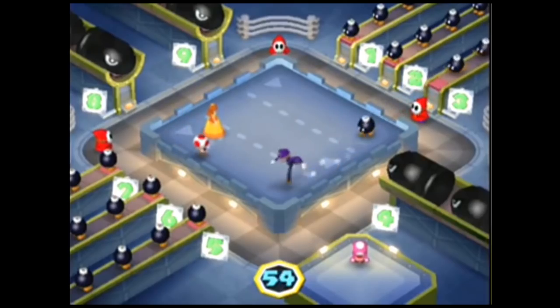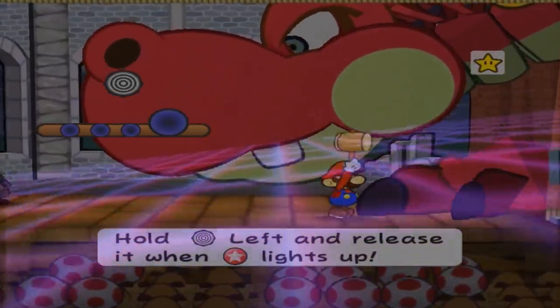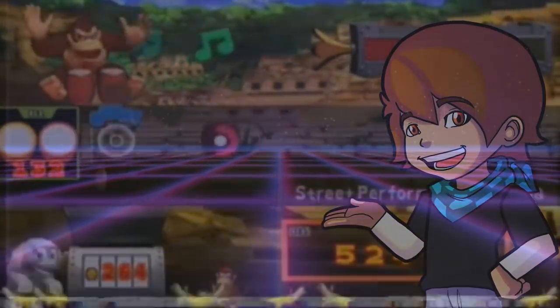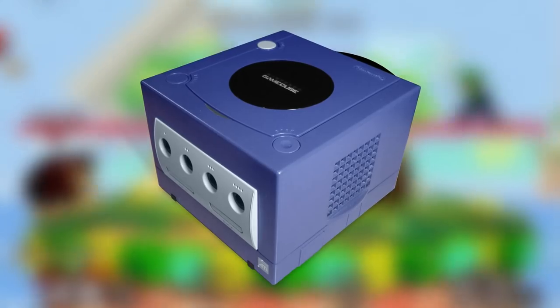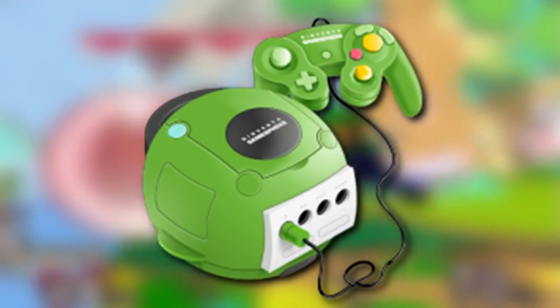Thank you for letting this exist. Anyway, that was the weird and interesting world of GameCube accessories. What was your favorite, and what accessories do you think should have existed? I personally think there should have been something to make the GameCube itself more... spherical. It's spherical!